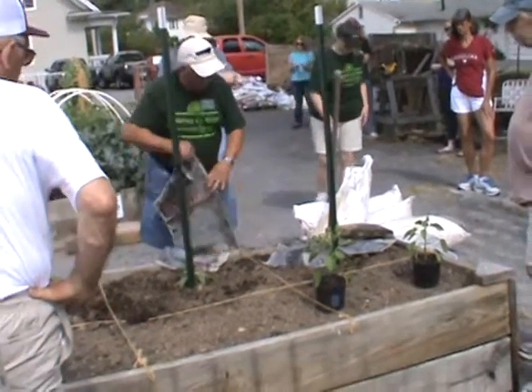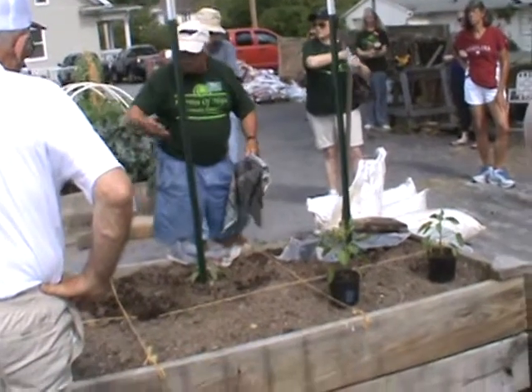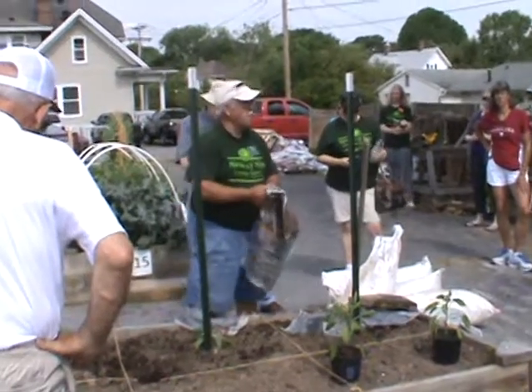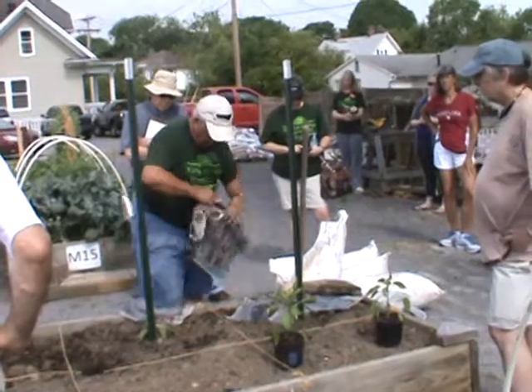And you don't have to put all this in in one day. If you've got 30 minutes time, you can go out and put your tomatoes in. You can put a cucumber in. There's a lot of things you can do in a short period of time with not a lot of investment in it.